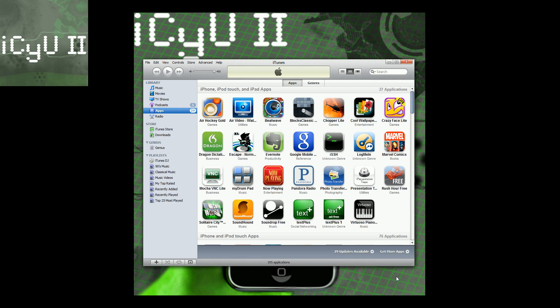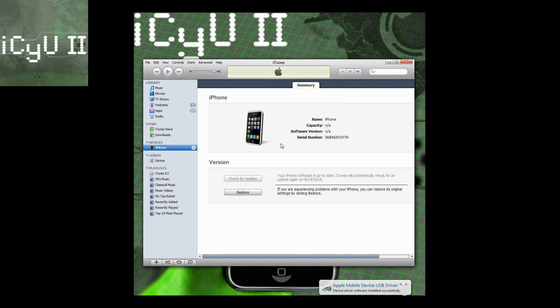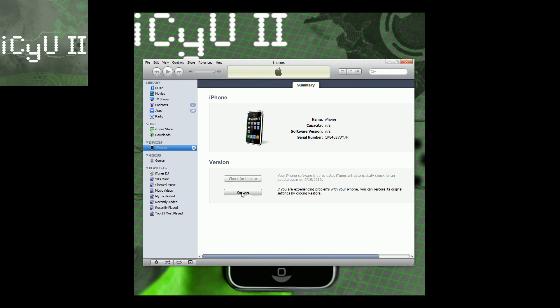Once iTunes has loaded up and you have your iDevice plugged in, hold down the home and the power button and just continue holding — we're trying to get into recovery mode. Continue holding even past when it starts to look like it's going to boot up; just keep holding until you see the iTunes logo with the USB plugged into it. On a Mac you hold alt and click restore, but this tutorial I'm going to specifically stay with PC, so just hold shift and click restore.